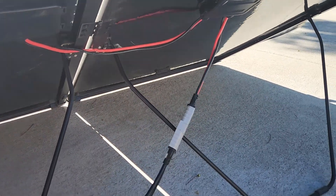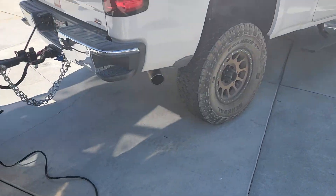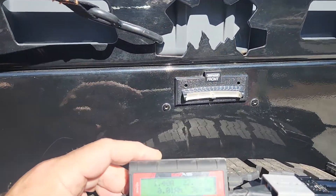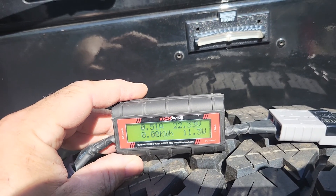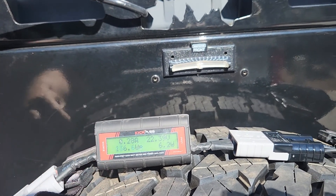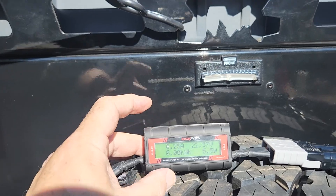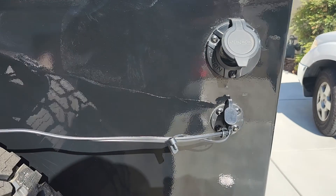Now these are unregulated, so you can hook them up to anything. I've got a 16-foot cord, and I invested in this little thing — you might not be able to see it in the sunlight — but this is the kick-ass power analyzer. This thing is so neat: it tells you exactly how many amps are going in, your volts, the status of your charging, and then of course it connects right over here to your connector.